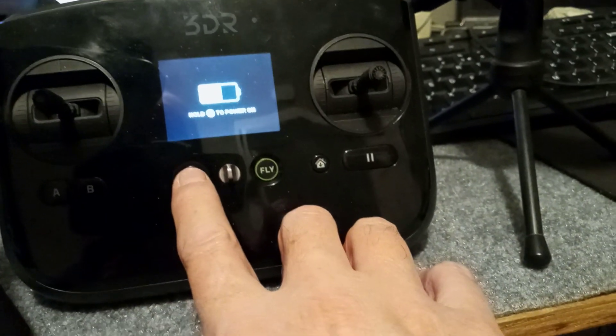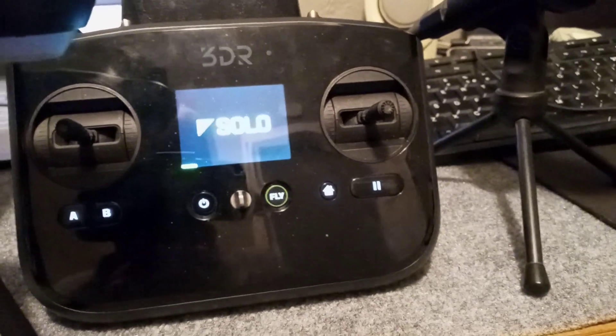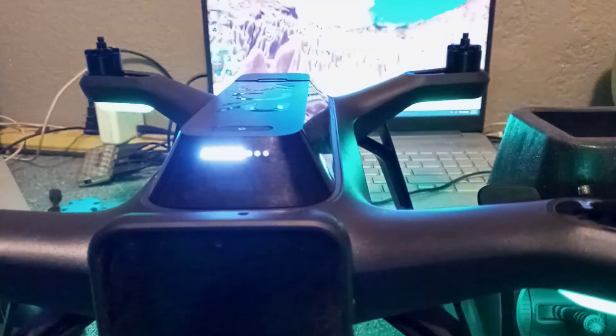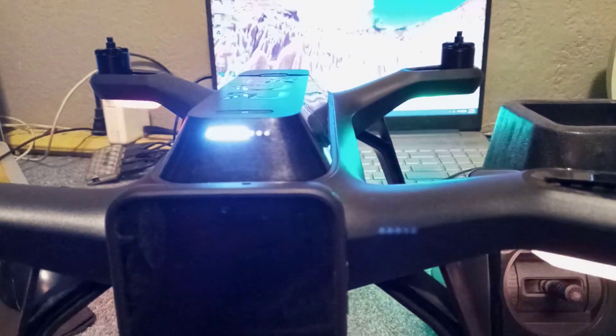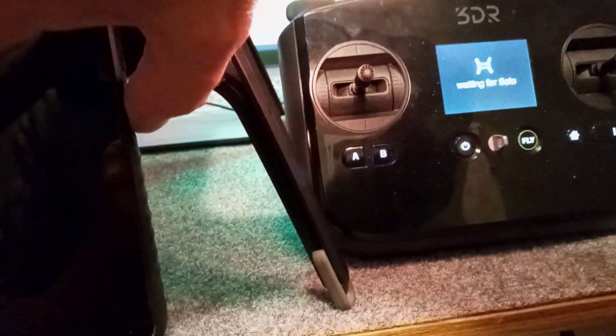We're going to go ahead and turn the drone on and the controller. You need to know that right now I'm at the minimum — you want to be at 50% battery or higher. If it's 50% or low I wouldn't even think about it. I've already done this patch a couple times and my drone is just above 50%, but if you've never done it before I recommend you start with a full battery.